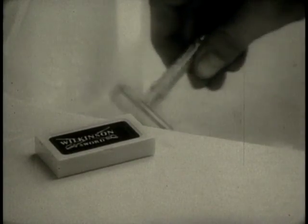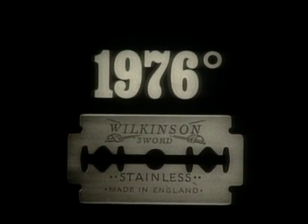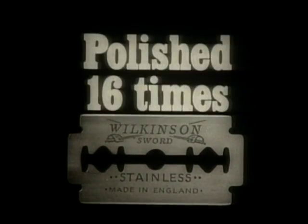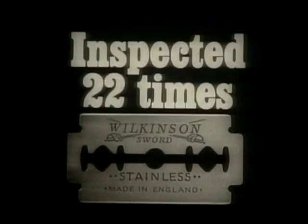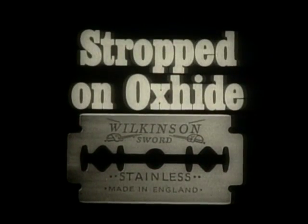The Wilkinson sword blade is made like no other blade in the world. Rare Swedish steel, heated to 1,976 degrees hot, frozen 94 degrees below zero, polished 16 times, inspected 22 times, stropped in costly Swiss oxide until the shaving edge is the finest in the world.